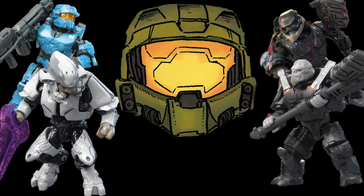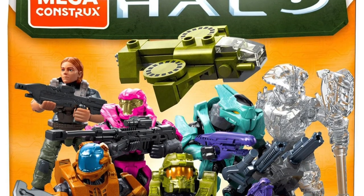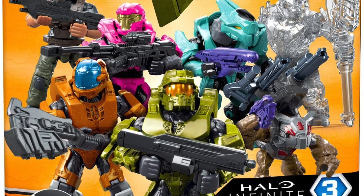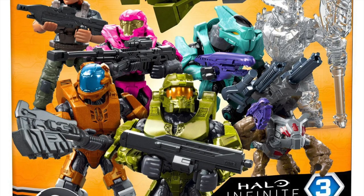Let's start off with the brand new Halo Blind Bag Series Three. This blind bag series has quite a few interesting figures in it. We have a new grunt design from Halo Infinite which we have now found out the name of — the Mule — so it's obviously a grunt that carries weapons for the Banished. It's got some nice Banished decals and paint applications that let you know this grunt's from the Banished.